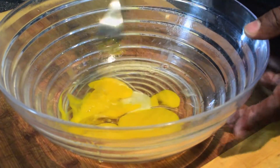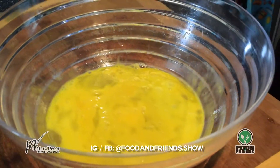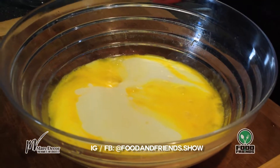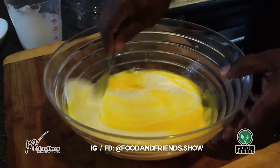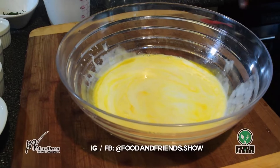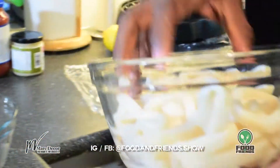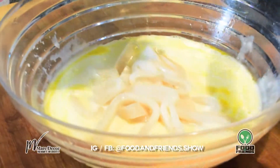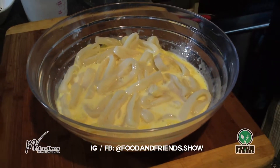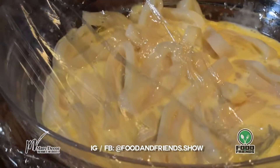In a bowl I'll add two eggs and give it a little whisk. Pour the cup and a half of buttermilk in and give it another little whisk around. Now what this is — we're making a marinade for the calamari. I'll place the calamari in here and put it in the fridge to sit for about one hour.